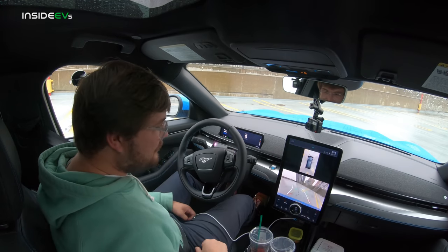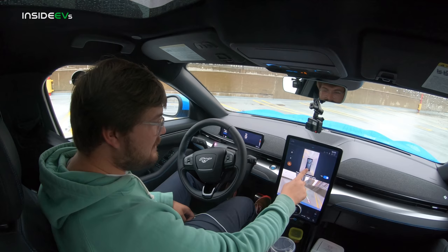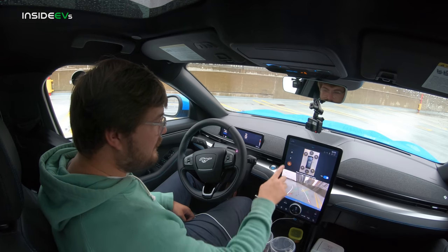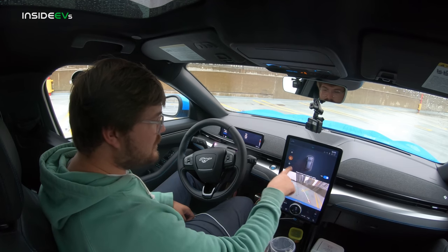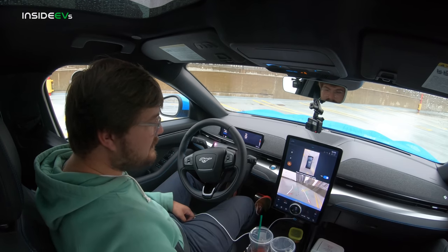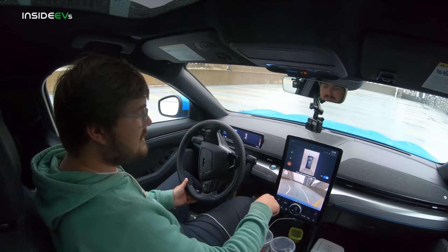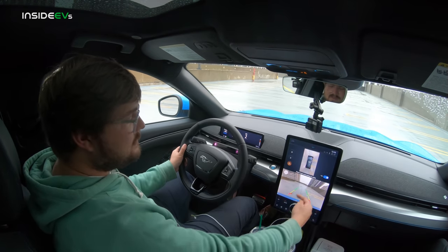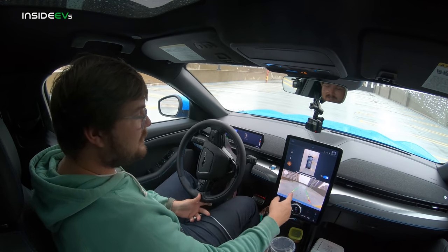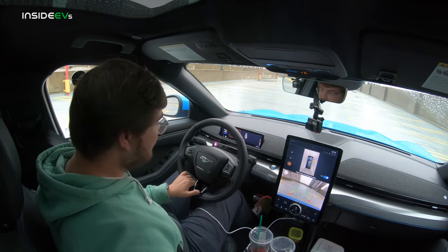Let's try the reversing cameras. I throw it in reverse and get a 360-degree view on screen. We can hit plus and zoom in on a particular corner, zoom out, show just the parking sensors, or get a really wide view of what's around us. The default setting is great. The lines are indications of where you're turning — distance indicators, and a center path line to help you get right in the middle of the lane. Really nice.